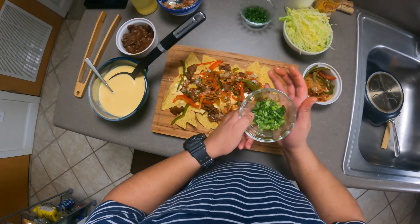Alright guys, that is it for today — thanks for joining me. If you want that consommé recipe done my way, hit me up in the comments and I'll go ahead and show you that so you can recreate this exactly. I'll catch you guys in the next one — let's eat!